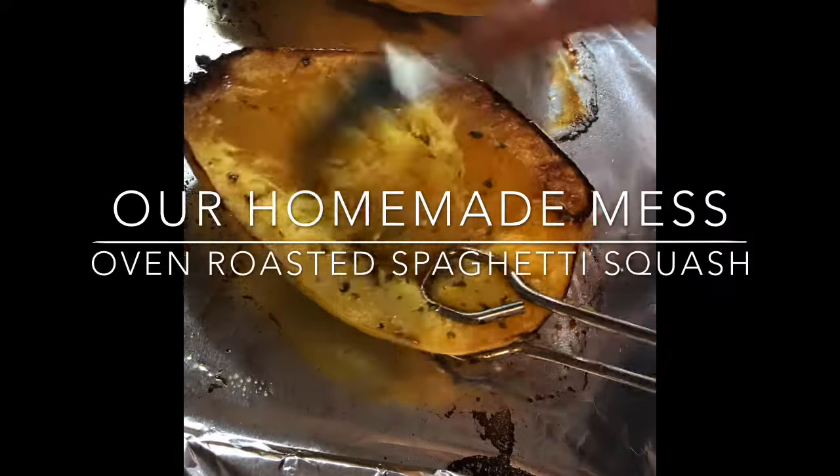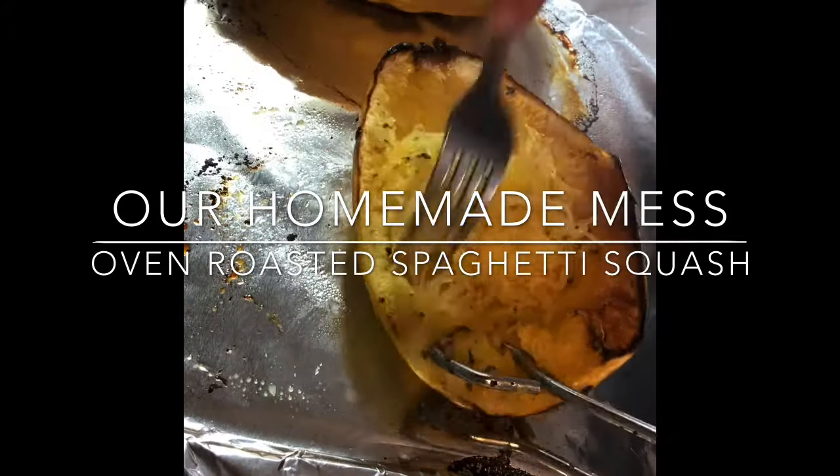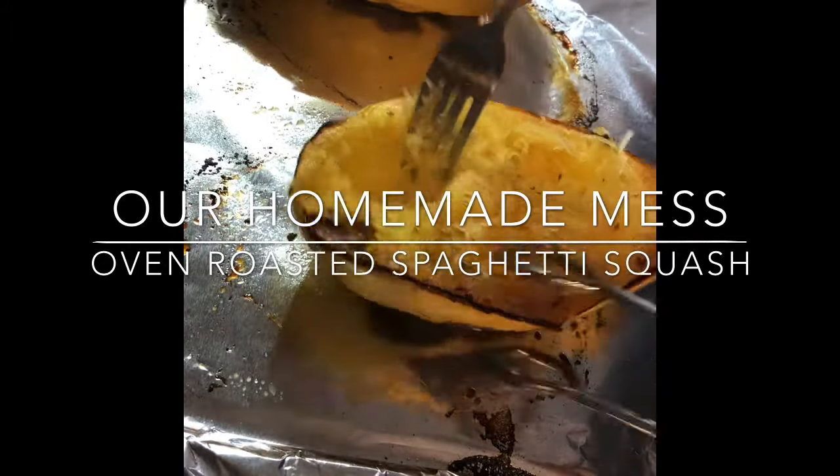Hey everybody, welcome back to our Homemade Mess. Today I'm going to be showing you how to make oven roasted spaghetti squash. This is an easy one, so stick around and I'll show you how I did it.